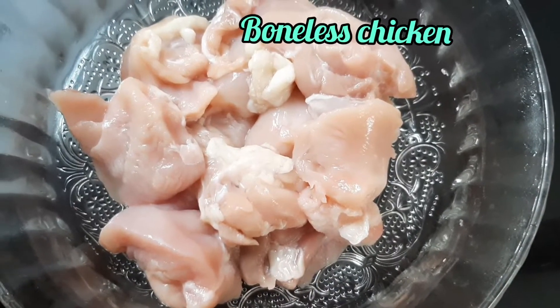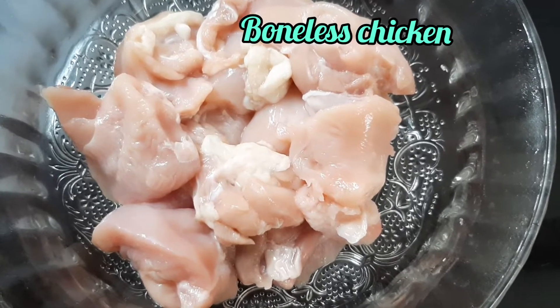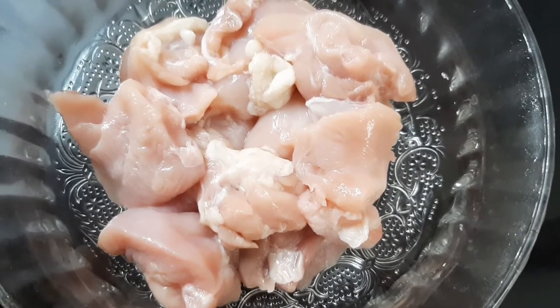I am going to use chicken breast for this recipe.